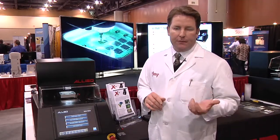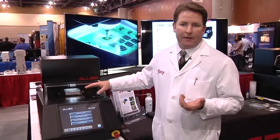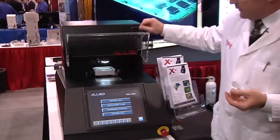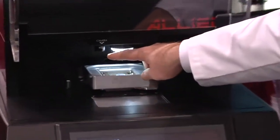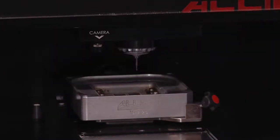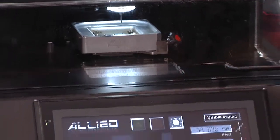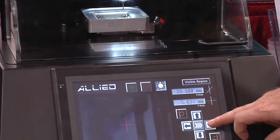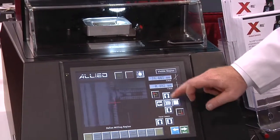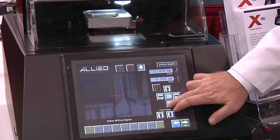It also features the wizard-based setup. There's a video camera for live navigation and XY milling coordinates establishment. The video camera is located under the spindle, next to the spindle here, and through a crosshair that's generated on the touch screen, the operator can use this motorized stage to position the crosshair on their sample and set different coordinates.